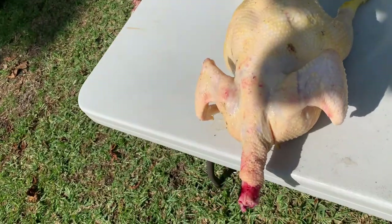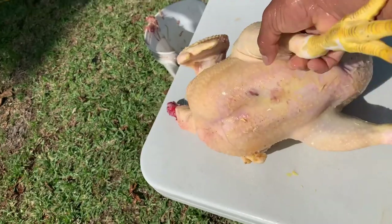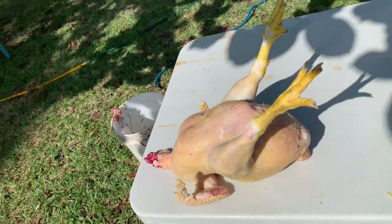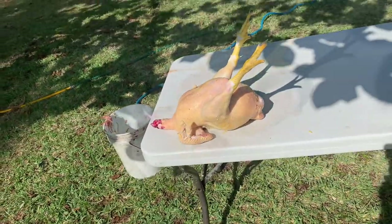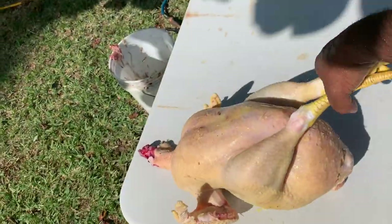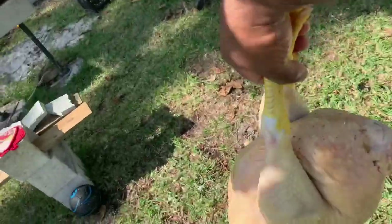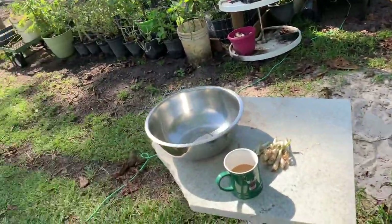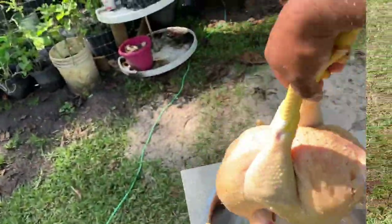This is a very large bird — left to grow for over four and a half months. It looks almost like the size of a small turkey. It's exceptionally large, it's going to have a lot of meat, and I'm expecting it to have a lot of fat as well.